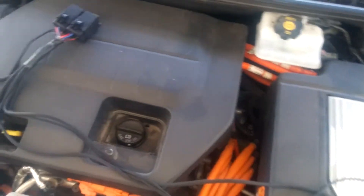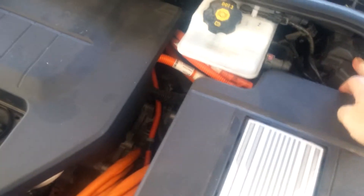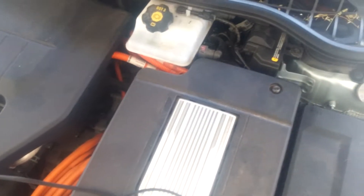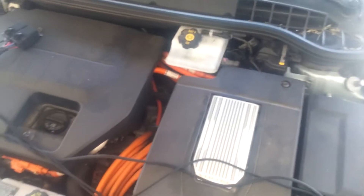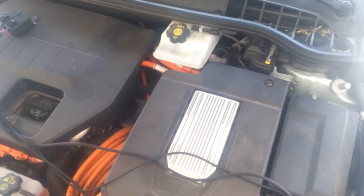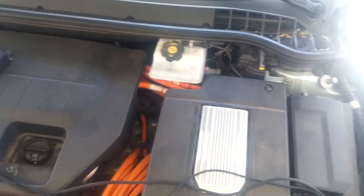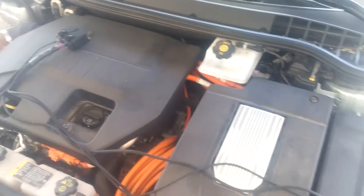I'll probably tie into, as a couple of other people have shown, a port right here with a little cover for jump-starting — which is a whole other topic that a lot of people do not understand about the Volt. Maybe I'll make a separate video about that. Here's your ground, here's your jump-start. Everybody thinks this is to jump-start your Volt, but I'd hypothesize it's the other way around — it's to use the Volt to jump-start somebody else's car.